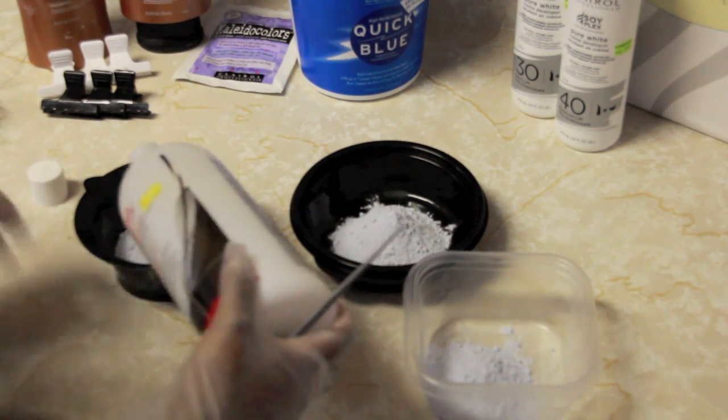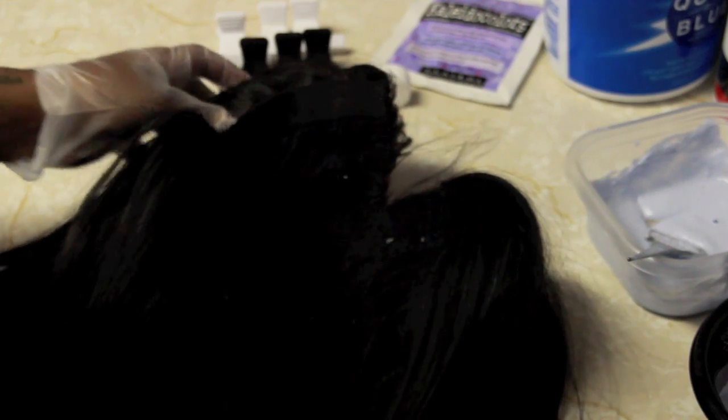So if I'm using a 20 developer, I'm lifting the hair two levels; 30 is three levels; 40 and so on and so forth.